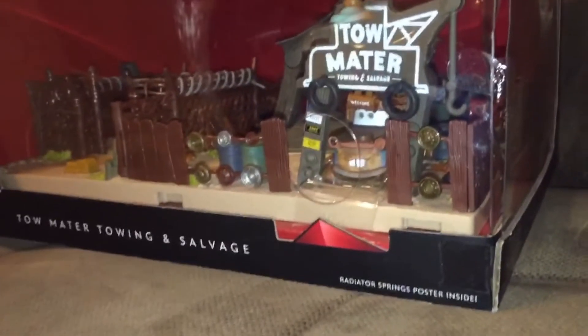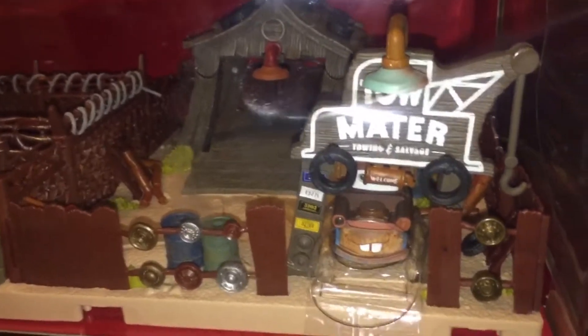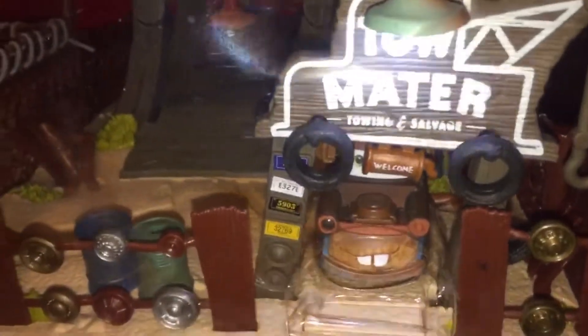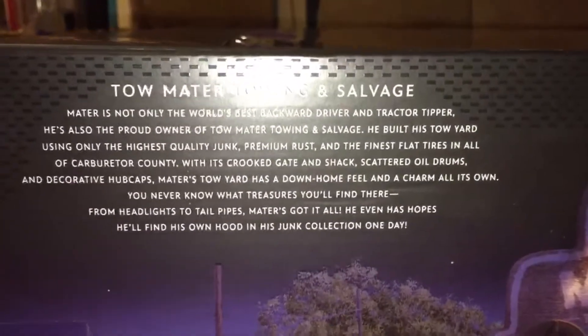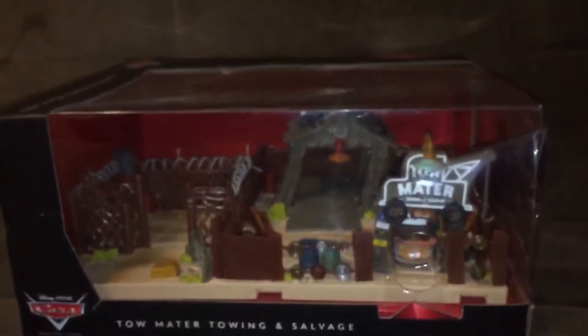Welcome to another video! Today we're reviewing the long-awaited Precision Series Tow Mater Towing and Salvage set, which is brand new this year. To try the lights, just click on it and the lights turn on — there's a little light on Mater's house and a lamp. On the back it has the Cars logo and the Precision Series branding, plus a description and a picture of Mater in his junkyard at night.